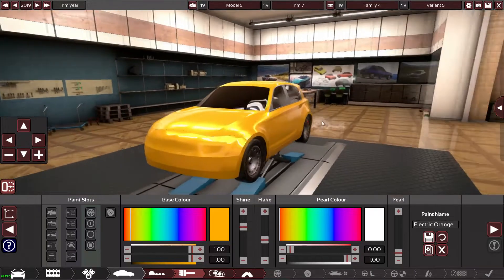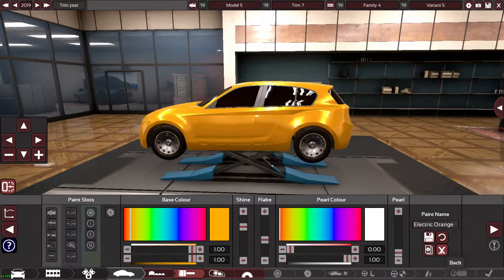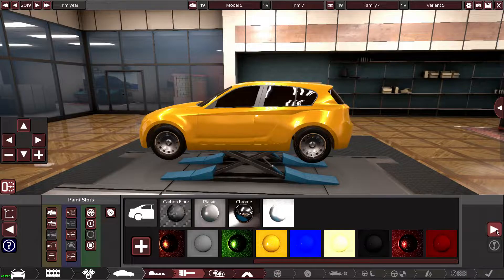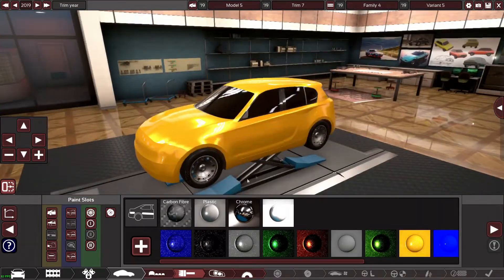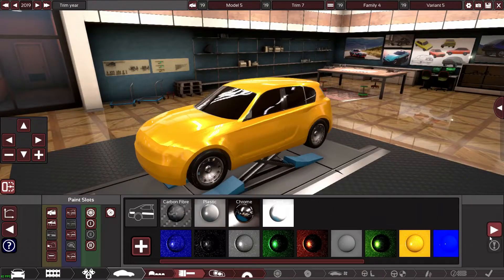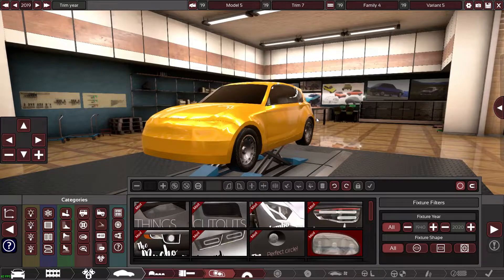That looks fairly close to the Mercedes orange-yellow, whatever it is. We'll go with that for now and come back to it. I'll find where my block color is — with the black it looks so much better. Sick.